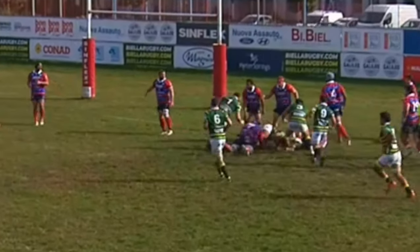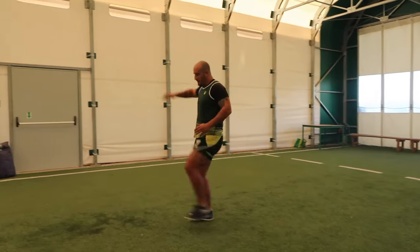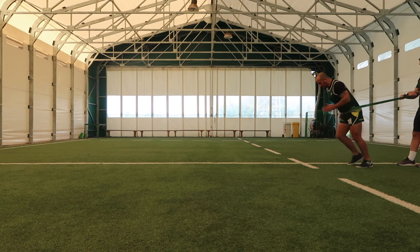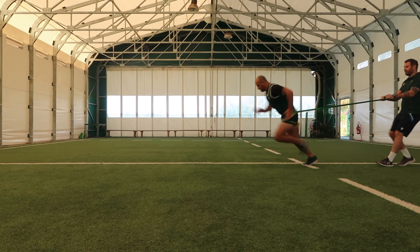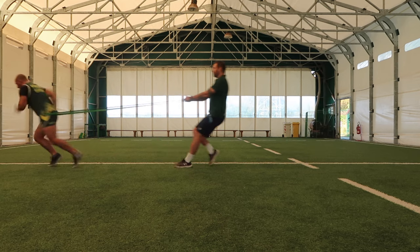He feels better subjectively and objectively when we controlled for a couple of performance markers last season. His session today consists of ground mobility for five minutes, then a walking mobility series with a couple of A skips. After that, he has to do five meters of banded accelerations. All I'm really looking for is that he's got a bit of a lean and a high frequency in his knee drive.